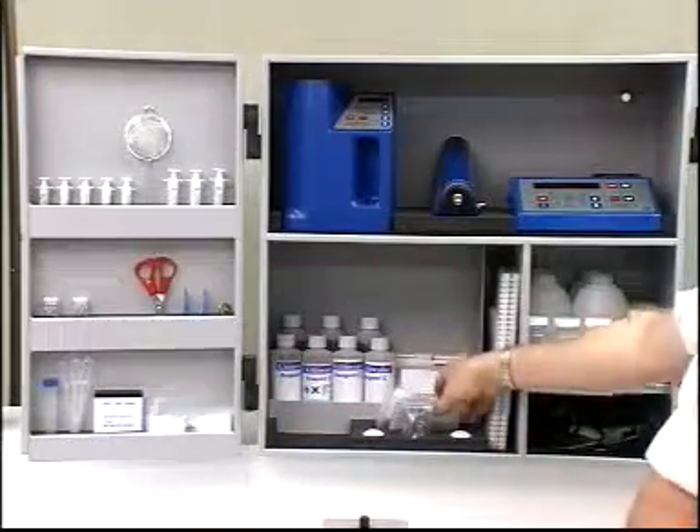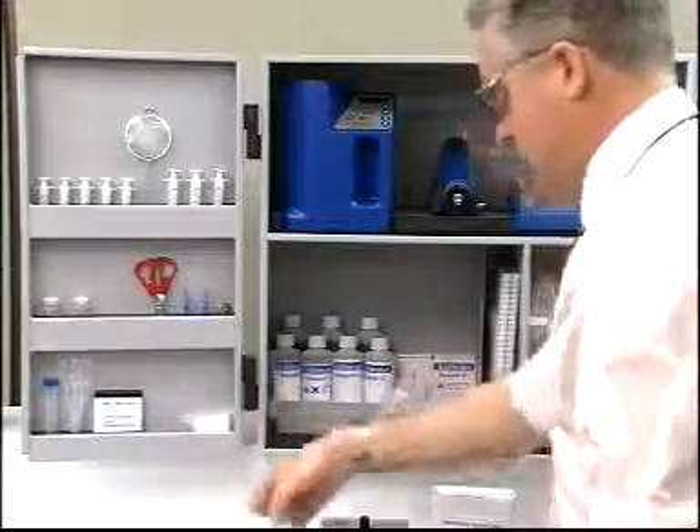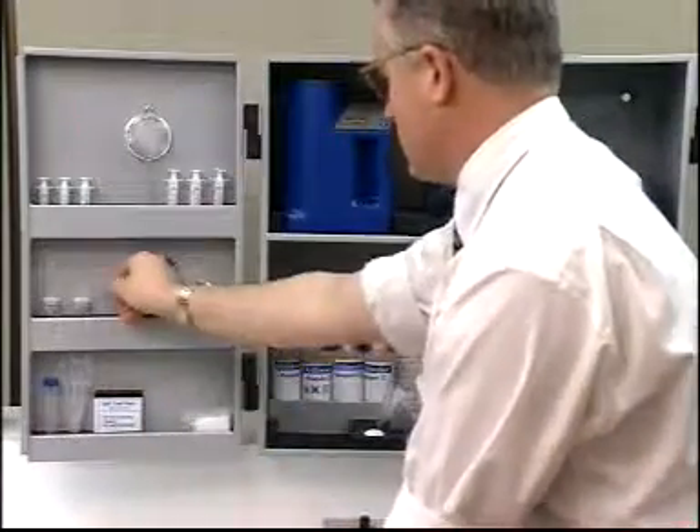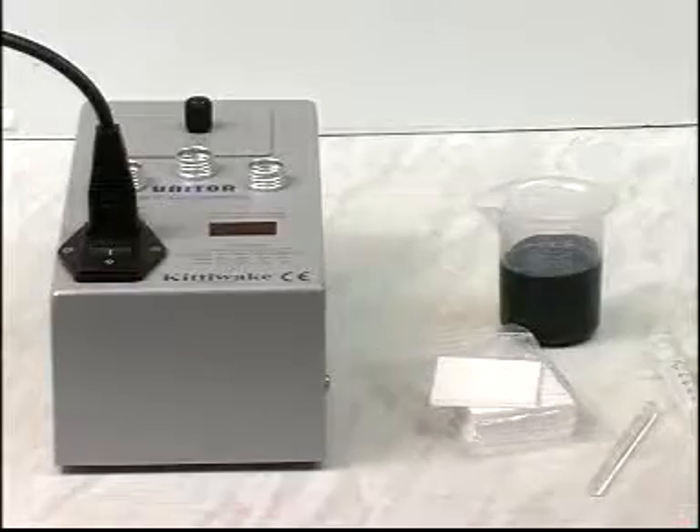This section shows you how to test the stability of a fuel sample and how this can be used to test the compatibility of two fuels. The compatibility test unit is fitted with a timer. For how to set up the equipment, see the timer section in your user manual.